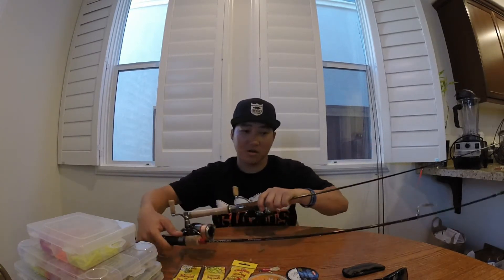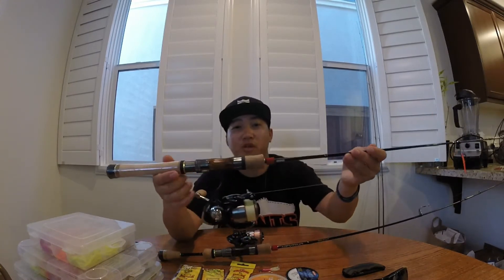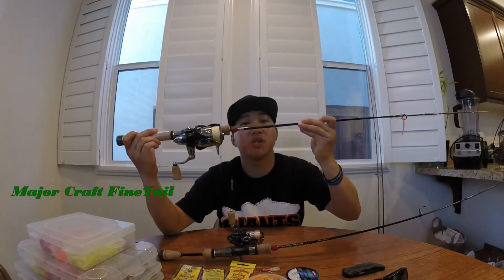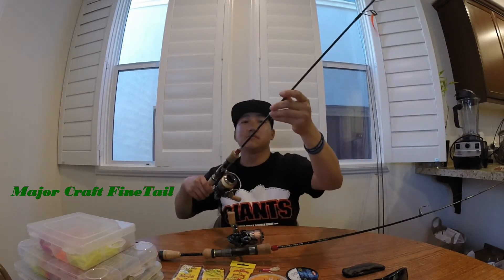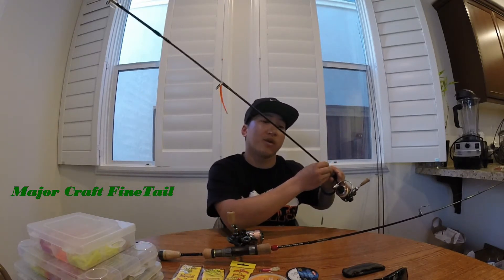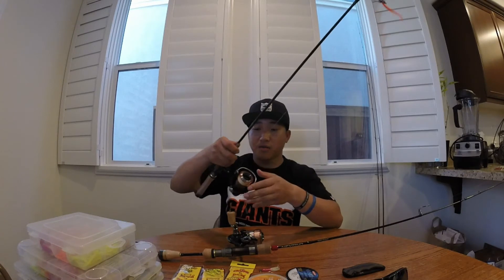My other one is also from Major Craft — this is called the Fine Tail Midstream, six foot two light, three to eight pound. This one has a faster action on the tip, which I like to use for drop shot so you can feel the bait and the bite better.